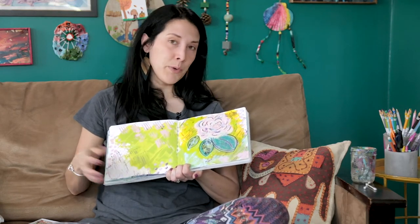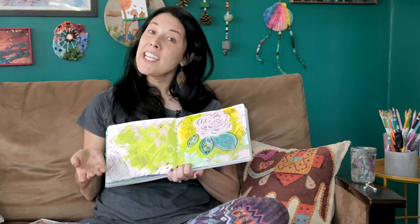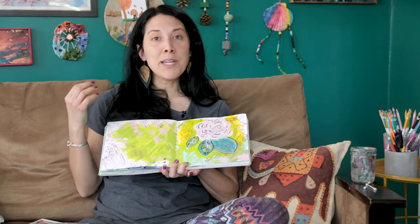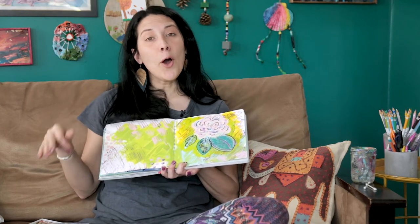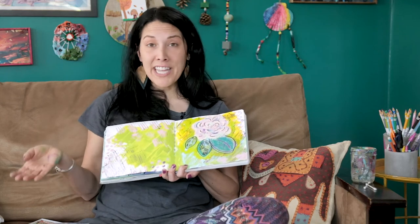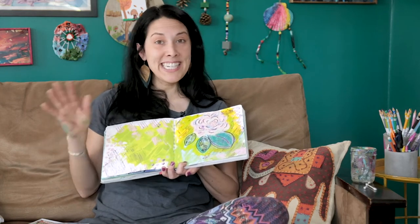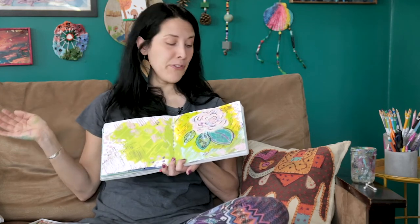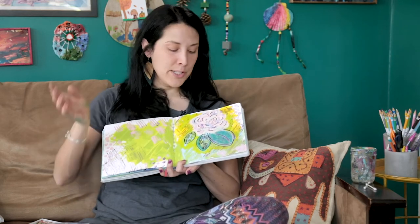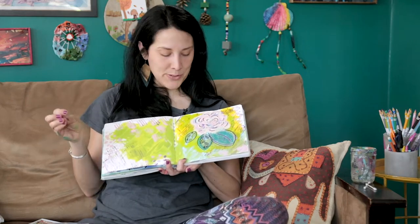I'll probably come back and add more to it when we're doing some collaging. One thing I love about art journaling is that your pages never have to be fully complete — you can always be adding to them. Some of my pages have four or five different layers between base coats, painting, doodling, and collaging. They're fun to always be looking at and seeing how you can change and add to them. So this page isn't done, but it's done for now with my doodles.